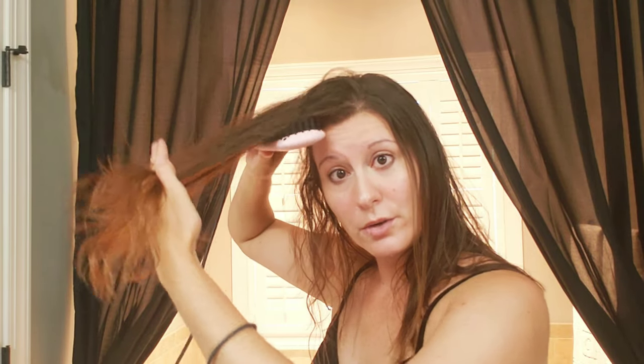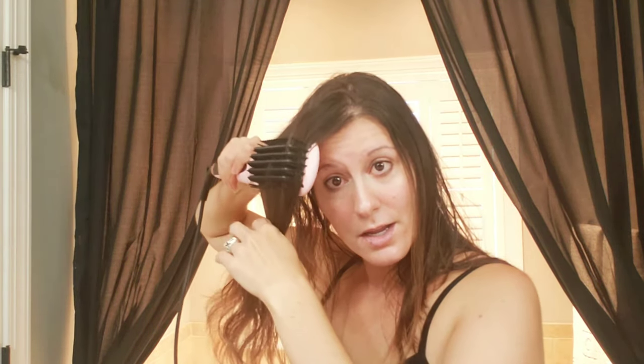If you guys want to see this on really, really thick and extremely wavy, somewhat curly hair, I can do my daughter's and show you if she'll let me — I'm sure she will, for a video. She loves the videos.